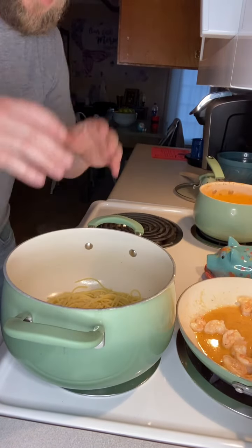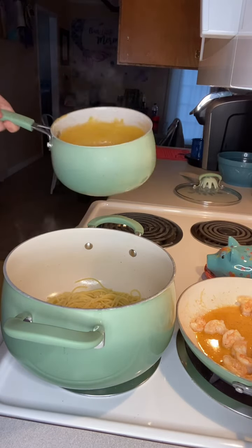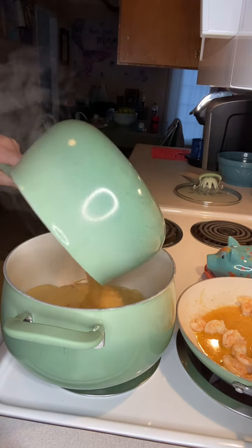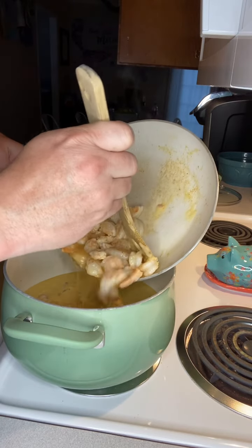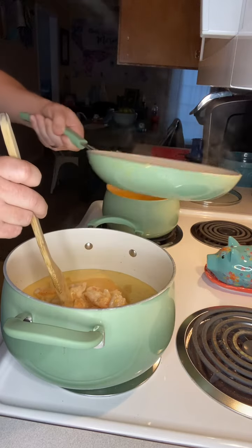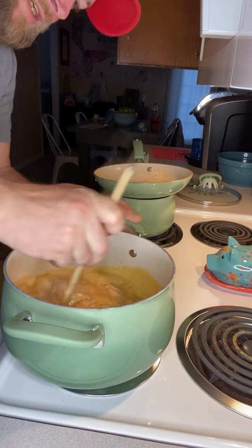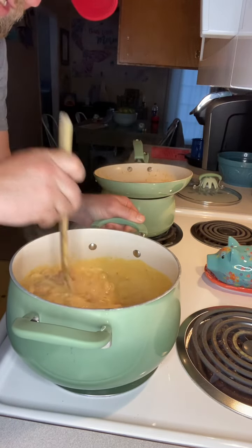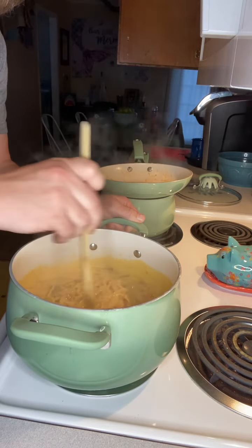Everything finished right about the same time — we've got our pasta done, our shrimp done, and our sauce done. I'm going to pour the sauce mixture into our pot first. Once that's in, we'll add in our shrimp, and then give it all a good mixing so you've got your shrimp, pasta, cheese, cream of mushroom, and Rotel all mixed in together.